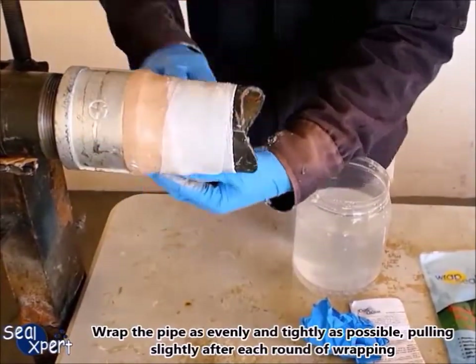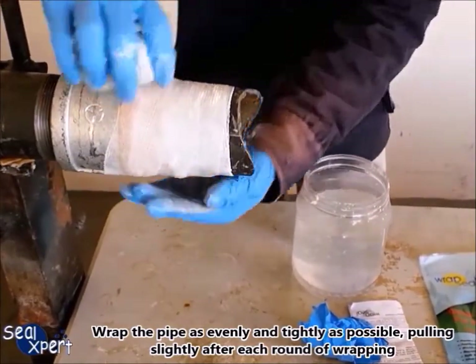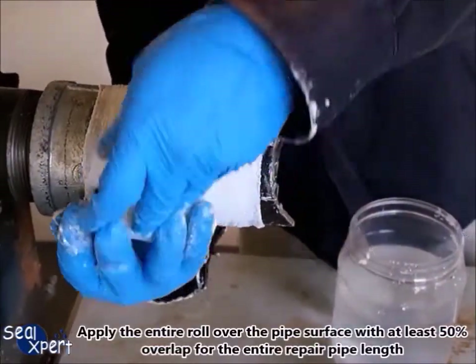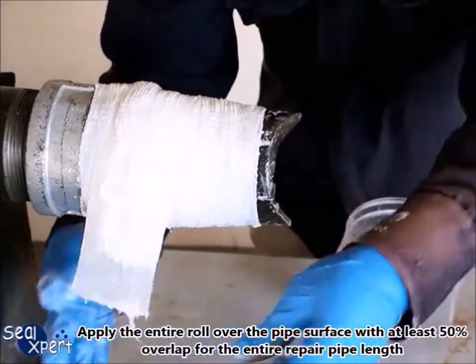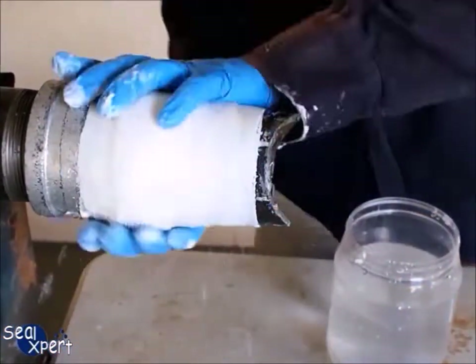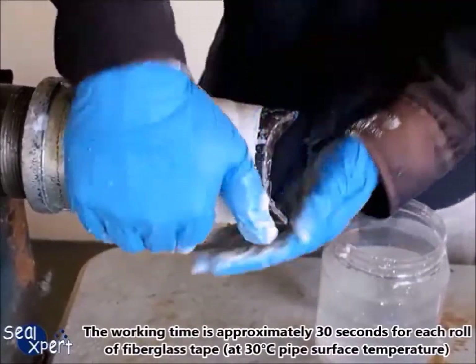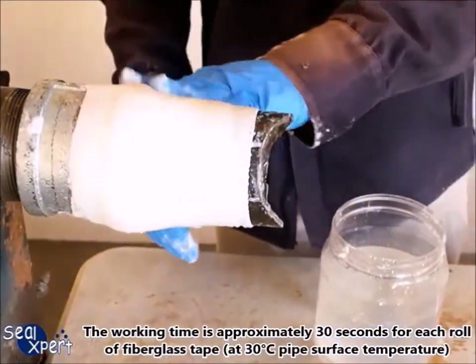Wrap the pipe as evenly and tightly as possible, pulling slightly after each round of wrapping. Apply the entire roll over the pipe surface with at least 50% overlap for the entire repair pipe length. The working time is approximately 30 seconds for each roll of fiberglass tape at 30 degrees Celsius pipe surface temperature.